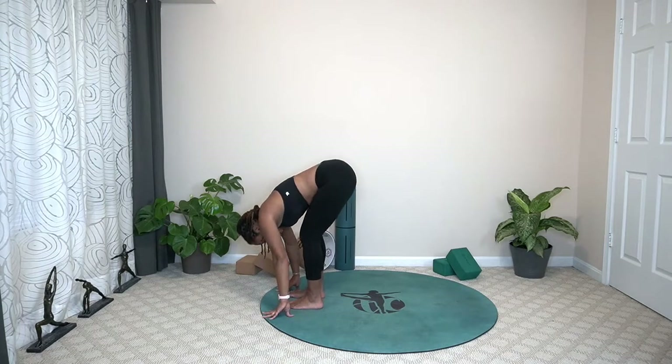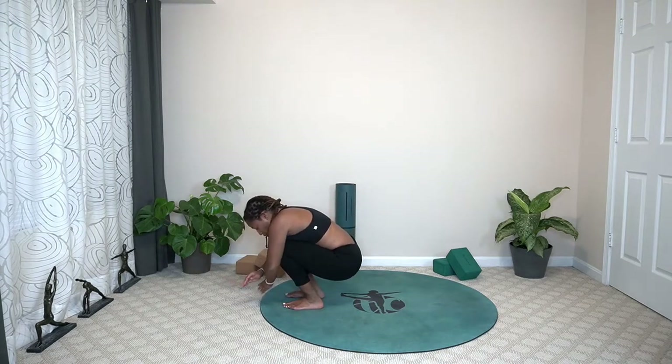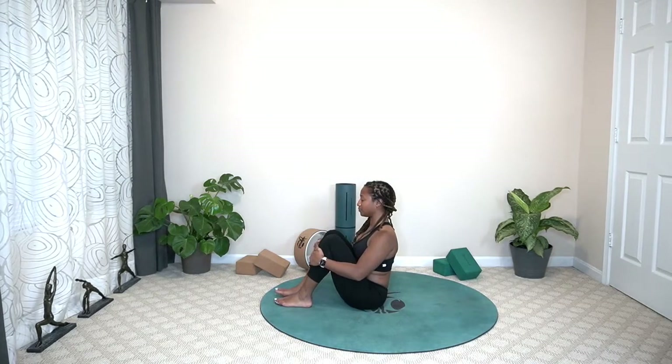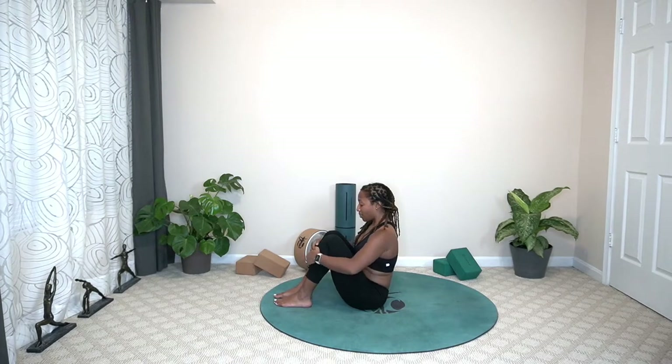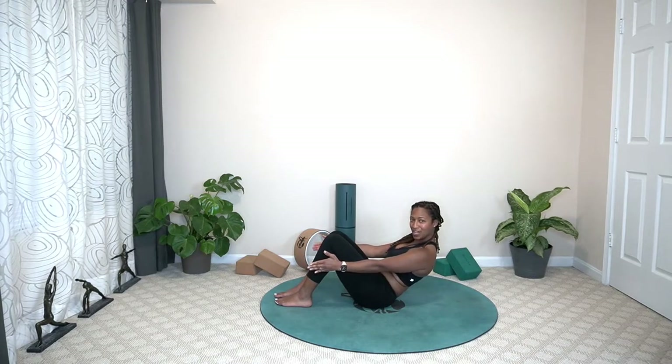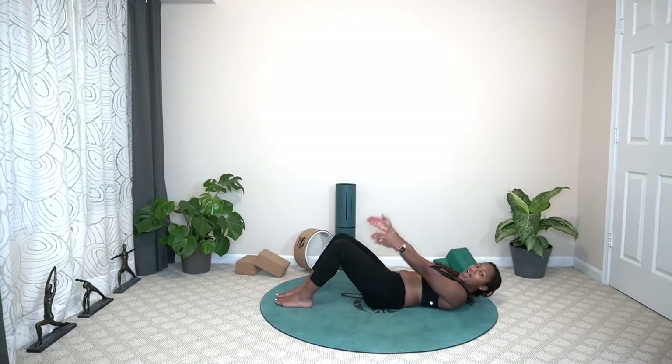We're going to squat the hips all the way down, hold the knees in. Bring those hands behind you, sit on your bottom. Allowing those shoulders to come back. Keeping our body nice and controlled, coming back to that breath — again, the breath is important. Pressing into the feet, we're going to begin to lower ourselves all the way down onto our back. Engage that core, tuck the tailbone in. Come all the way down — core, core, core — and release down.